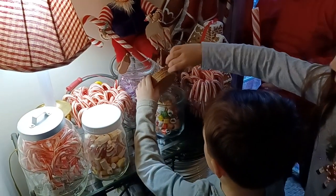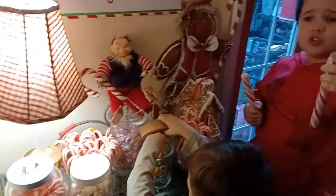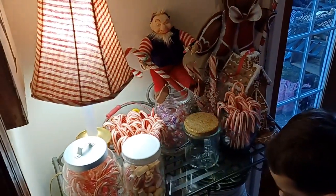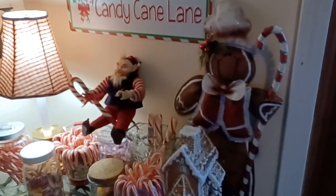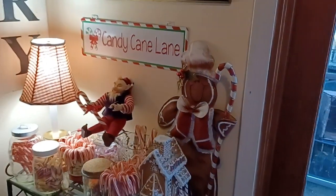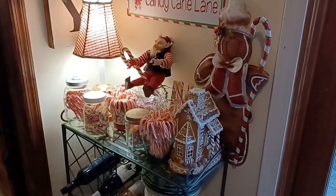If you guys like these candy canes, I bet you'll like some of these — let's see. Spangler's! Yeah, I didn't get them at the store. Daddy, can you help me open this? Sure, it's hard. Wasn't that sweet? So the grandkids helped make Candy Cane Lane here in the corner of the dining room — and that was really sweet. Thank you for joining me today, and like always, until next time!